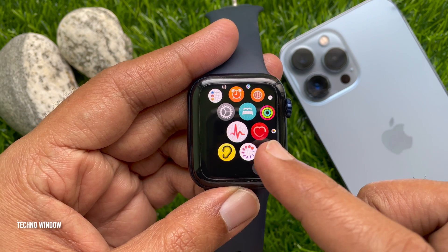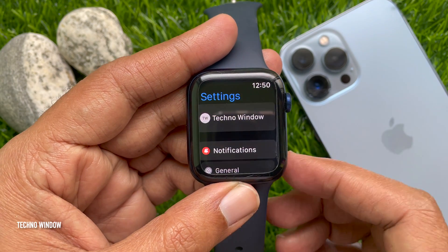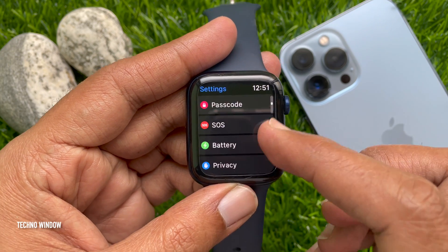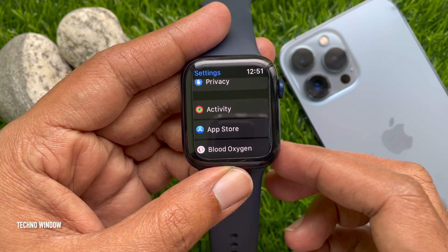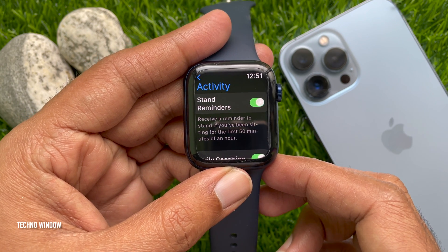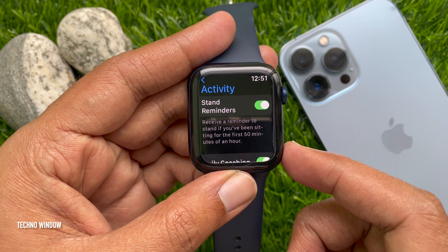Then scroll and tap the Settings gear icon. In Settings, scroll down and find Activity. Tap Activity.